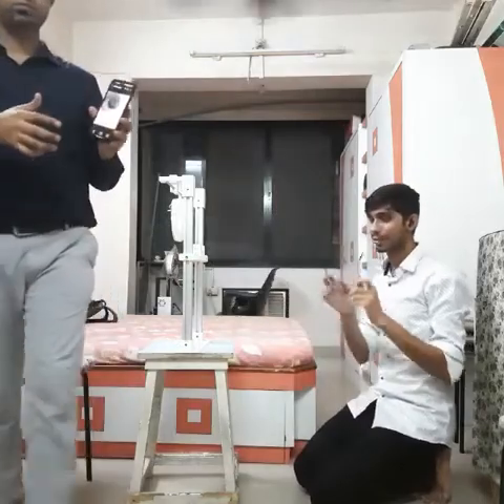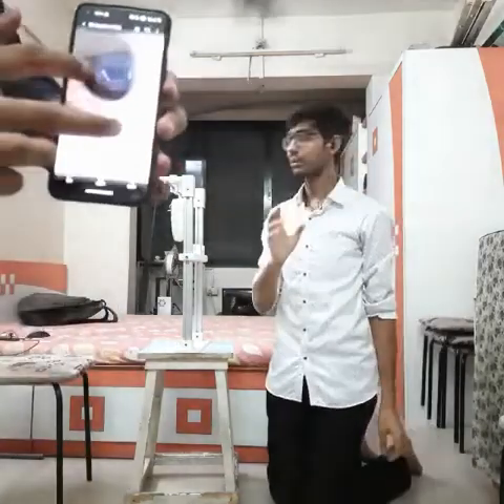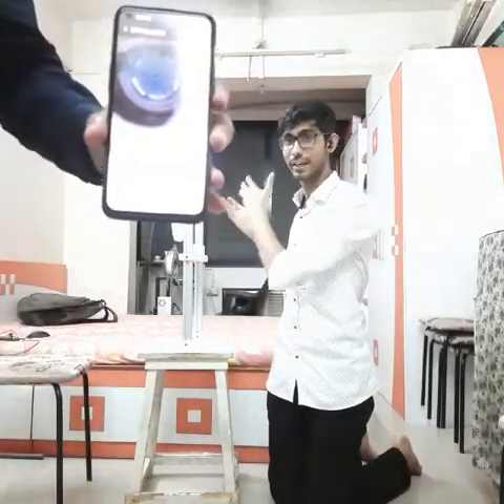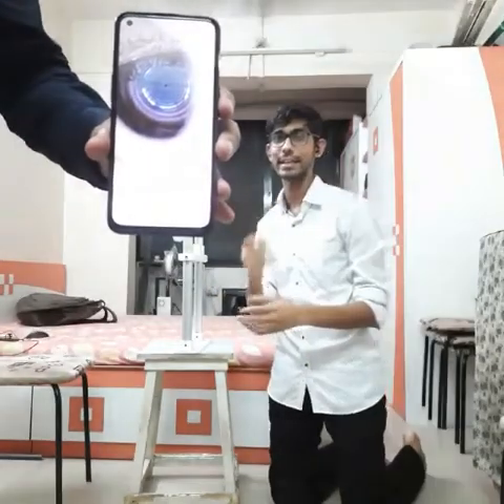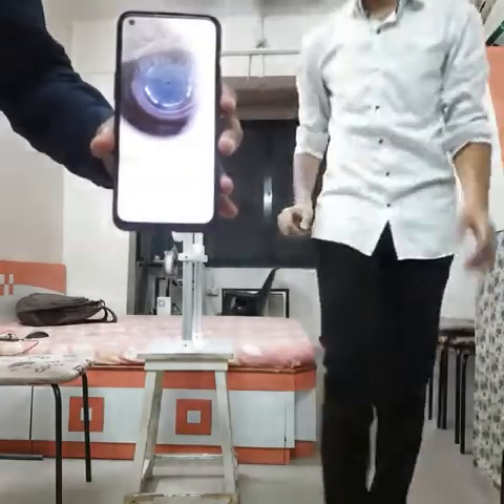The photo has been clicked here. It took a bit of a long time because this is just a prototype and we are still working on it, but we will ensure that the images will be clicked within 2 to 5 seconds. And you can see the images on the screen here.